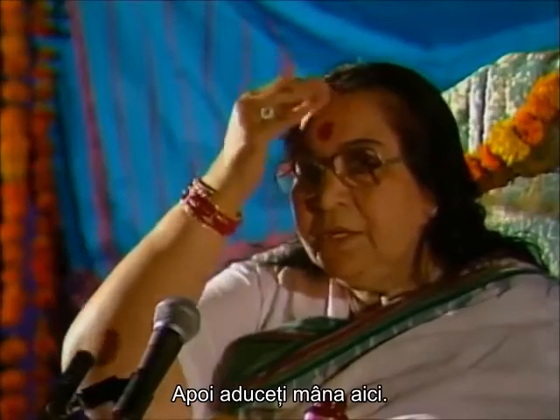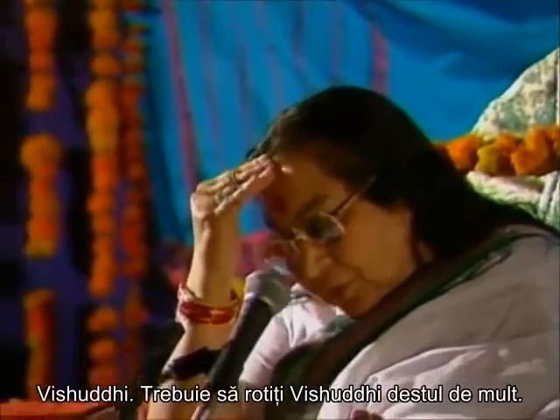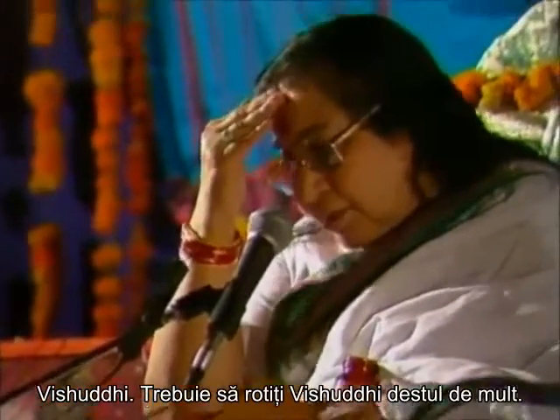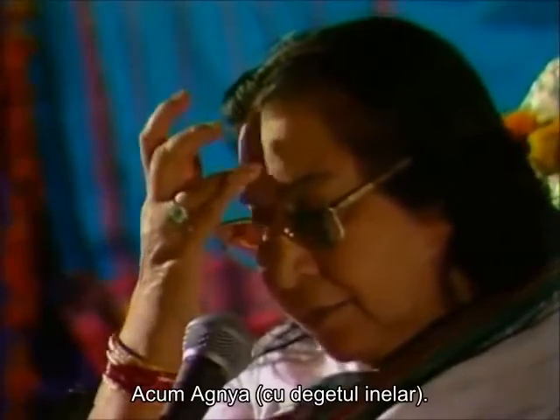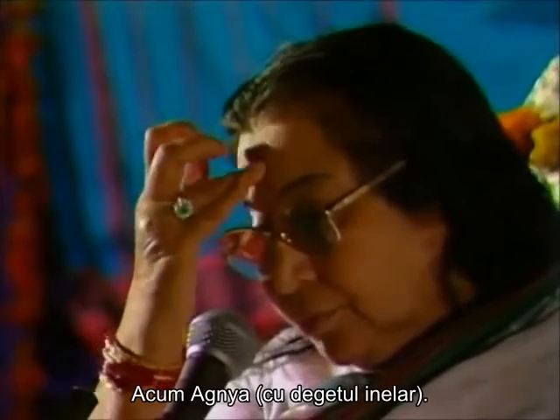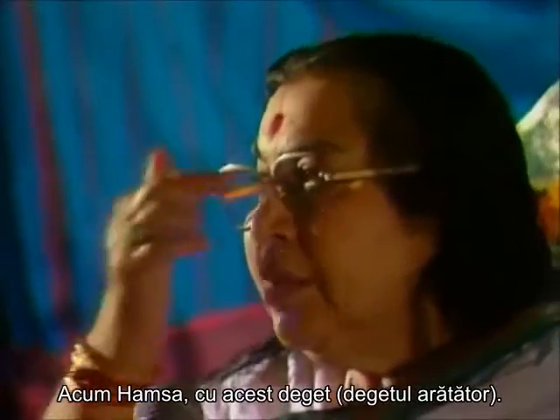Now bring it here. Vishuddhi — must move Vishuddhi quite a lot. This is the Virata's thing. Now the Agya. Now the Hamsa, just with this finger.